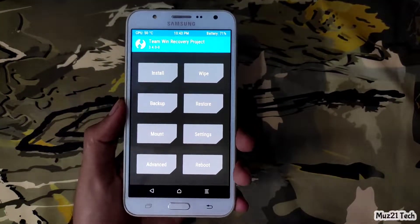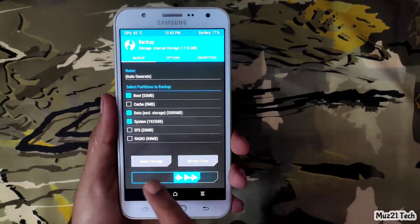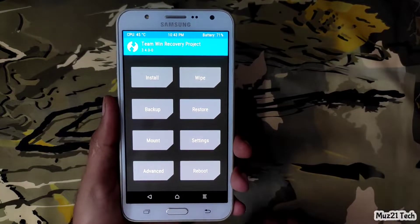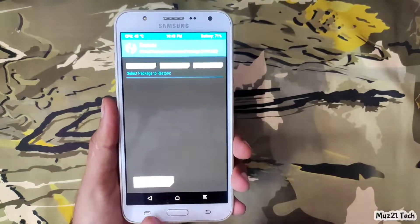Before installing your custom OS, you need to take a complete backup of your current OS. Just tick these boxes and swipe it. In case you do anything wrong while flashing, just go to the restore tab, select your backup file and swipe it.